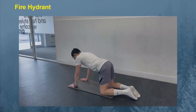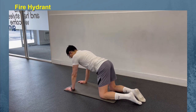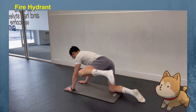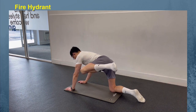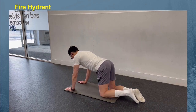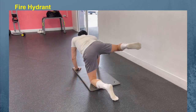Start on all fours with your hands directly below your shoulders and knees directly below your hips. Keeping your left leg bent, raise it directly out to the side until your thigh is parallel to the floor, like a dog at a fire hydrant. Ensure your neck and back are straight and your core stays engaged throughout this move. Slowly lower back down and repeat on the other side. That is one repetition — try to perform 10 to 12 repetitions for 3 sets.